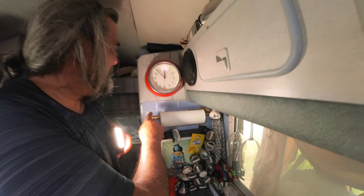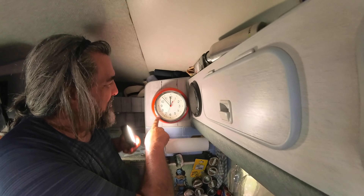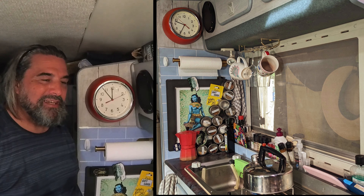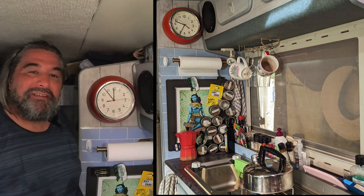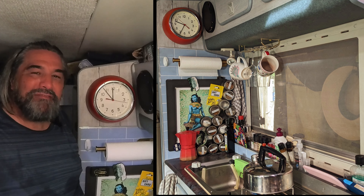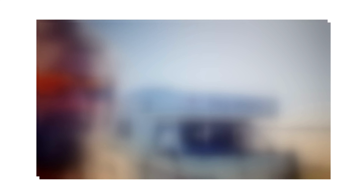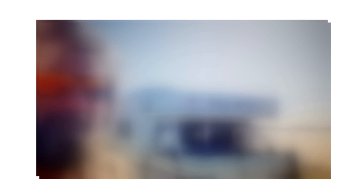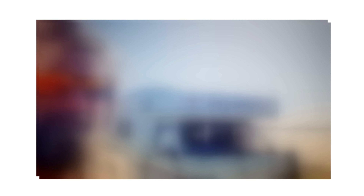We've got the wine glasses on their little holder, nice and secure. The paper towels are on their holder, quite nice and out of the way. And we've got the clock hiding that grate. So that's it for today — a few storage ideas, all fitted in quite nicely. Thanks for being here, bye for now.